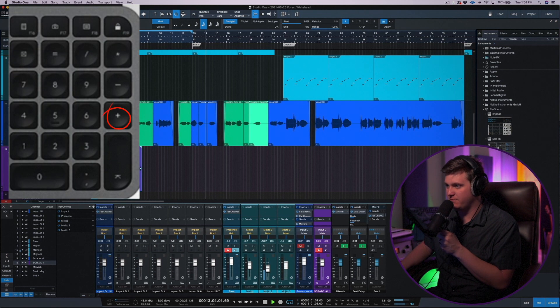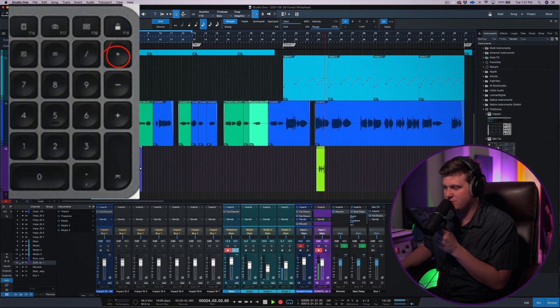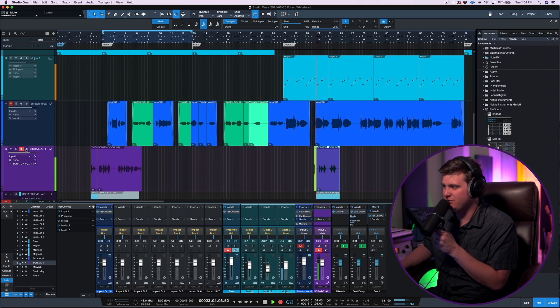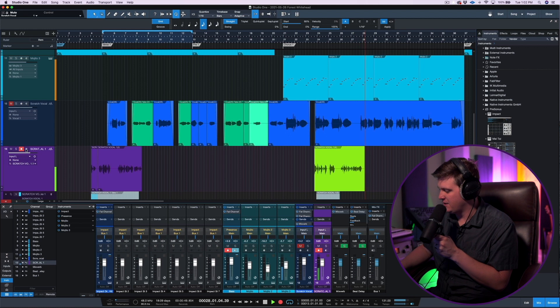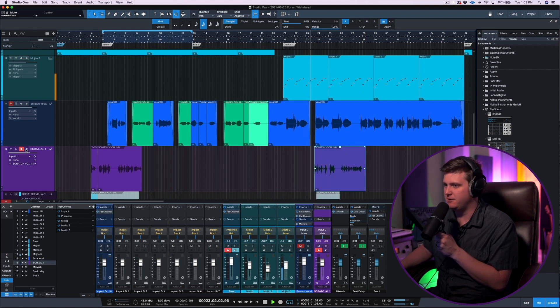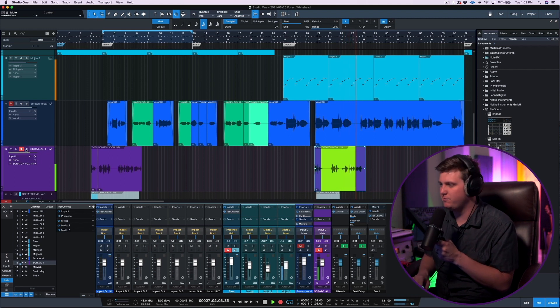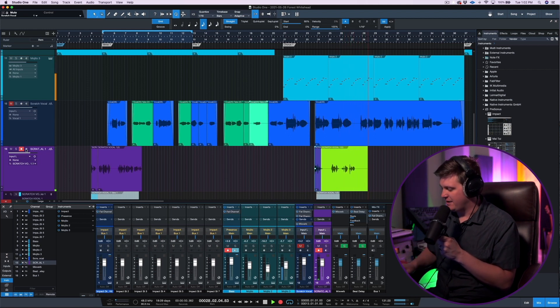Or if I want to jump somewhere further ahead in the song, like the chorus, I can press the star, continue recording, hit the star again and it stops. The minus runs the playhead back. This is so awesome because you can just continue to get take after take however many times you need and never stop your workflow. The music never stops — it just keeps going, keeps you in the groove. I love being able to track vocals with this workflow.